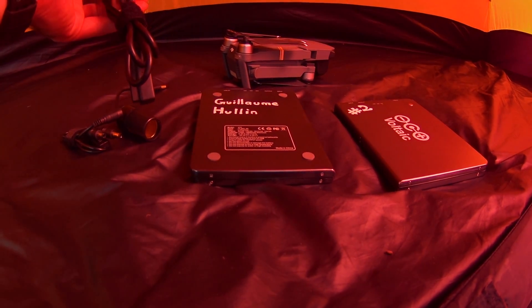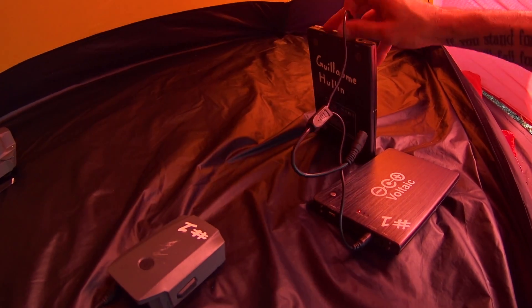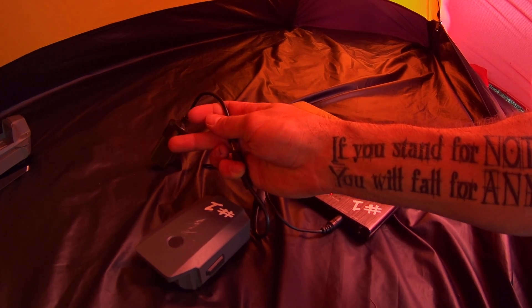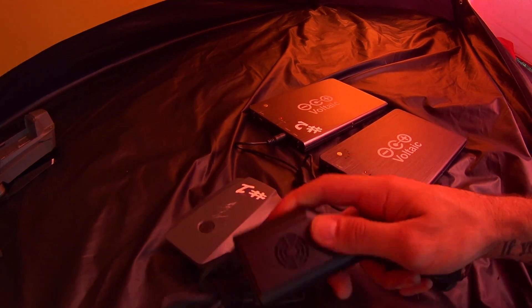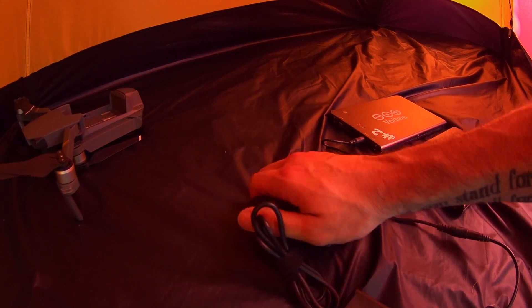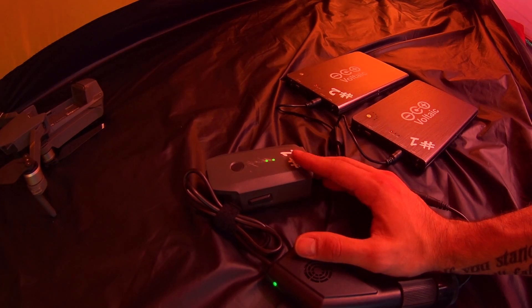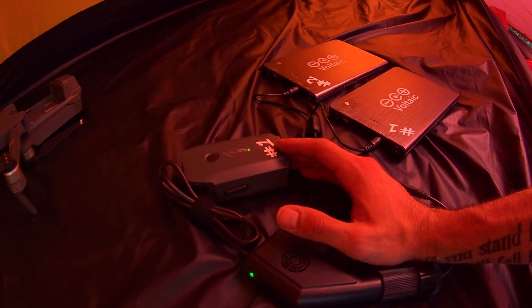Let's check it out outdoor. I'm going to connect it up — we want to make sure it's 12 volts, 12 volts. Then we plug that onto that one, and we plug that one here. Lighting green — sounds good always. And now we plug in the Mavic.